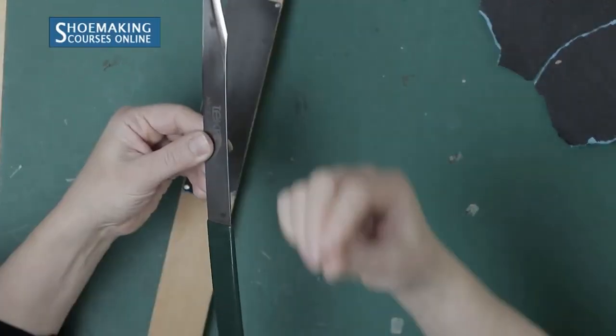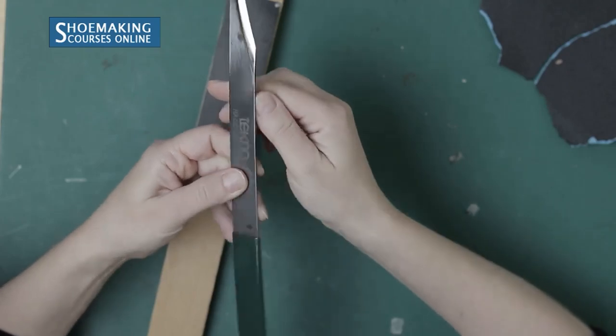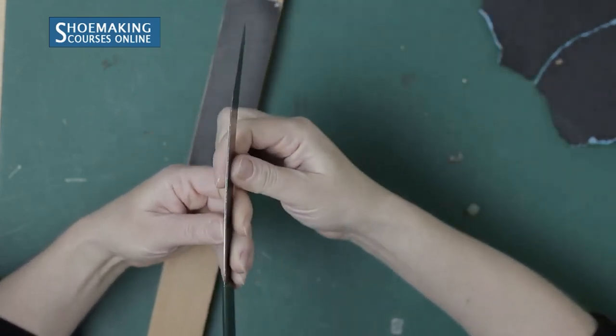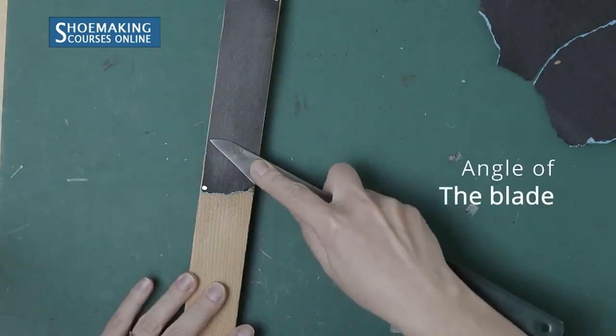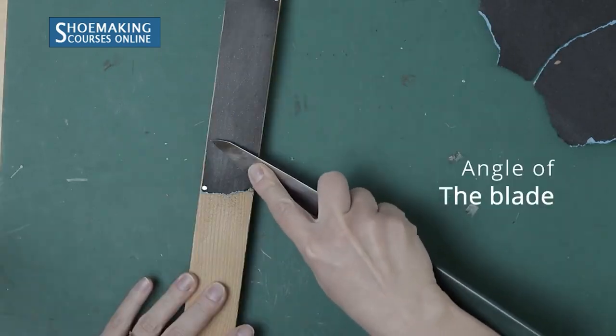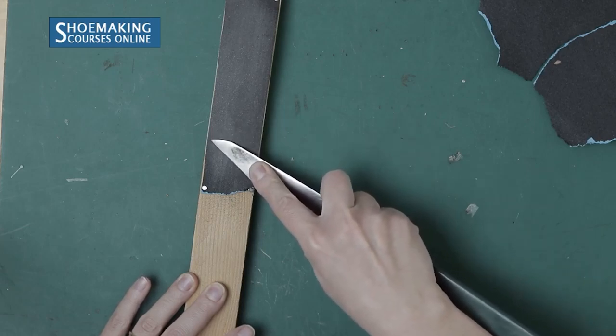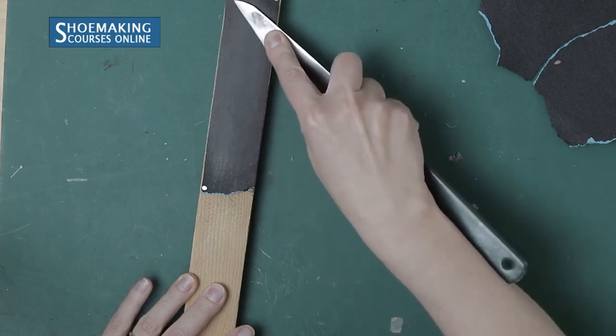The most important thing is to keep the blade at the same angle — not tilting this way or that way — hold it at the right angle and move it along the sandpaper.